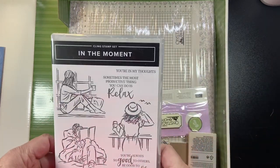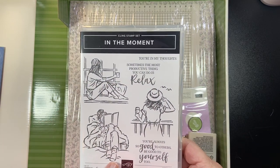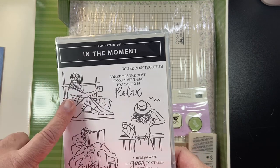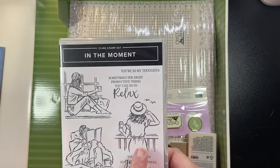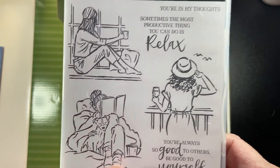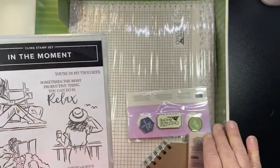Now let's look at the 'In the Moment' stamp set. The sentiments are: 'You're in my thoughts,' 'Sometimes the most productive thing you can do is relax,' 'You're always so good to others, be good to yourself too' — and we always forget to do that. Here she's sitting with a coffee cup, here's a beach scene, and here just sitting in bed reading a book with a cute little puppy. Always a beverage — though it could just be sparkling water, it doesn't have to be an alcoholic drink.